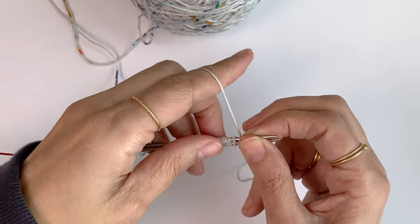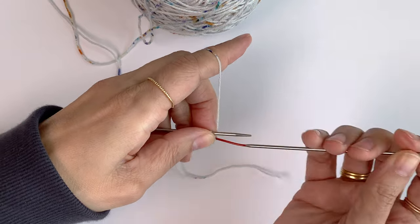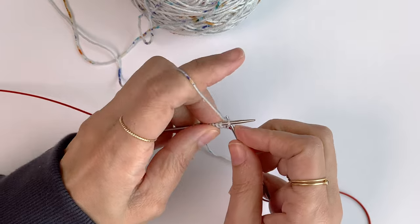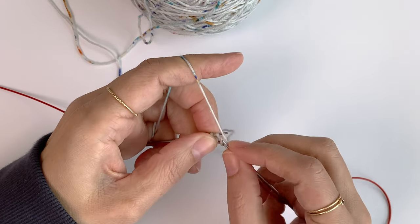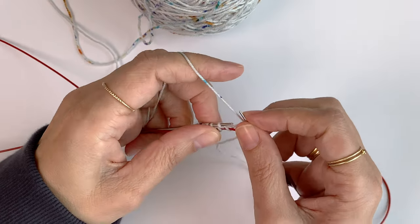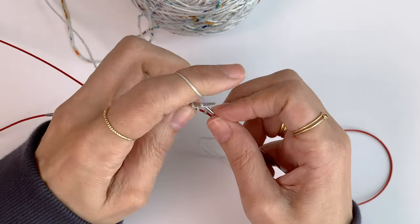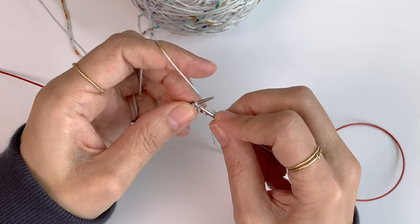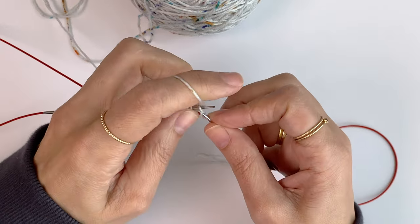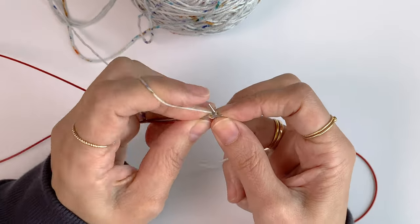Next, I want to hold my working yarn, pull the bottom needle out, and start knitting the stitches on the top needle. 1, 2, 3, 4, 5, 6, 7, 8, 9, 10, 11, and 12.